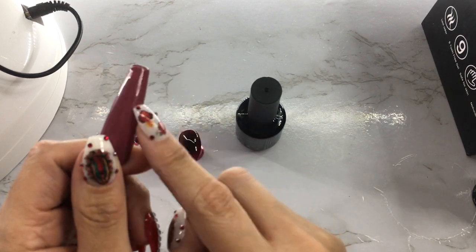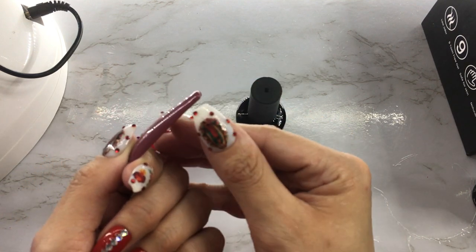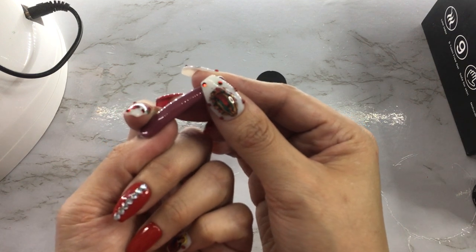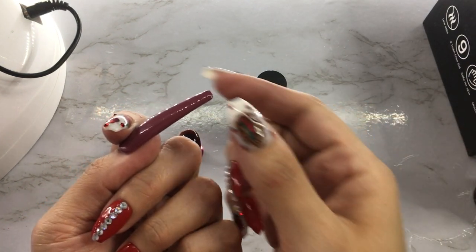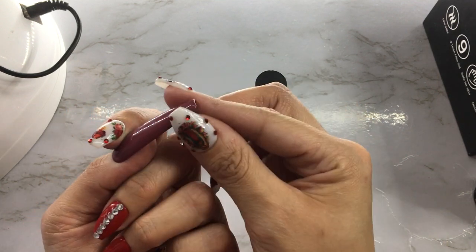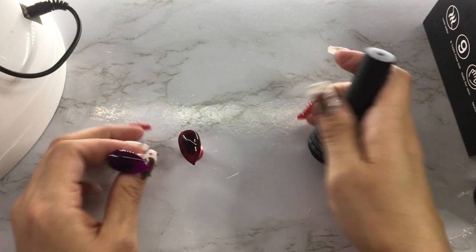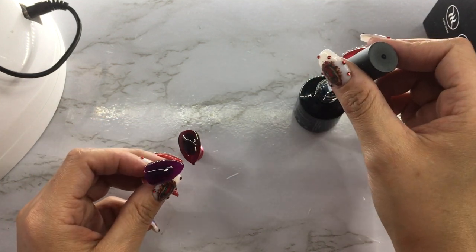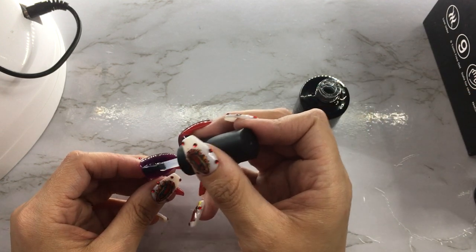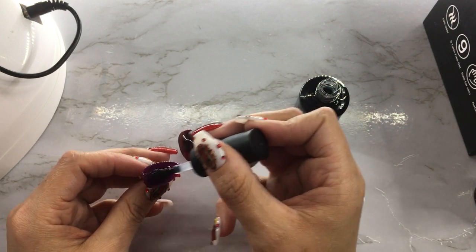My other ballerina style nails that I wear long are about this long — and these XXL nails are a whole big chunk longer than that. When they're this long I'm like wow, what am I doing? But I really, really want to put on nails that long. I think I'm going to do it for my birthday — if I don't wear them before that, I'm definitely going to do it for my birthday.